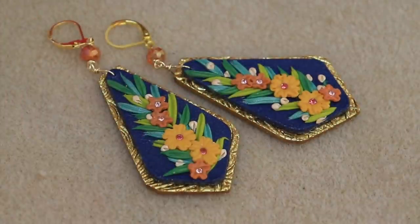Hi, I'm Susan. Welcome to my studio. Today I want to show you how I create these simple clay earrings. So let's get started.